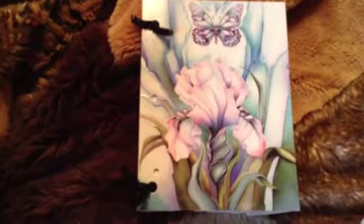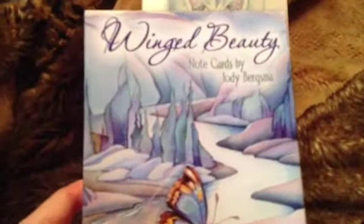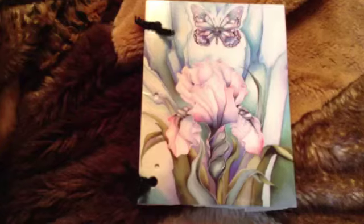Hey guys, I just wanted to come on here and show you this little DIY that I did. I had these note cards, and I've had them for a while, and I was thinking of making a notepad out of them.